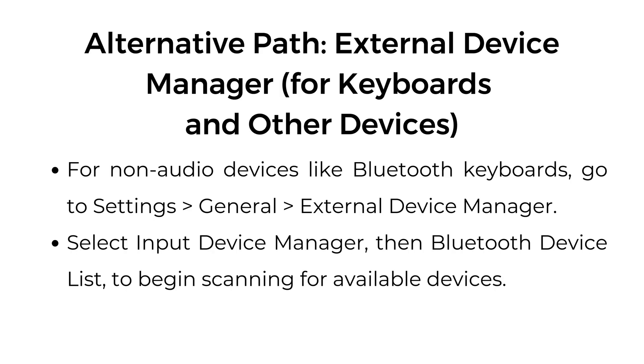Alternative path — external device manager for keyboards and other devices. For non-audio devices like Bluetooth keyboards, go to settings, general, external device manager. Select input device manager, then Bluetooth device list to begin scanning for available devices.